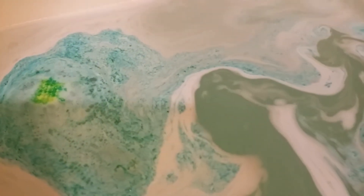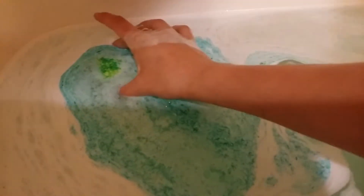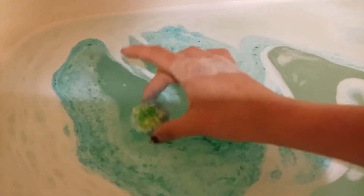How much is it? Three dollars. Three dollars — it's worth it! And as you can see, the water is already turning blue, like a light blue.